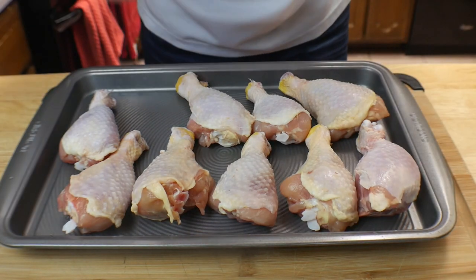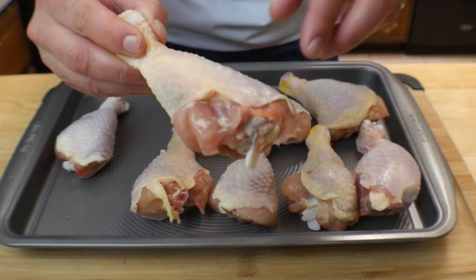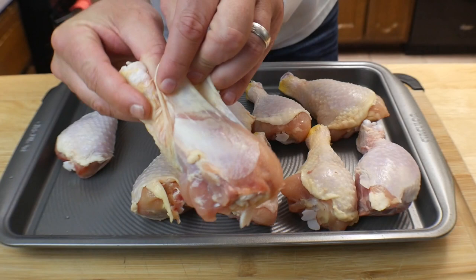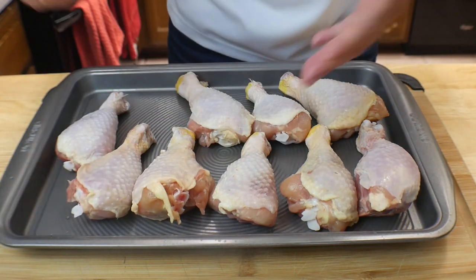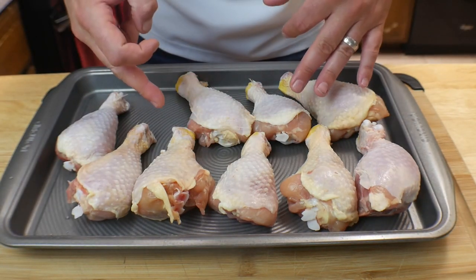One thing you can do is pull the skin back and season the meat directly, then season the skin. Most of the time I do that, but we're not going to do that today. Let's go ahead and season these up.